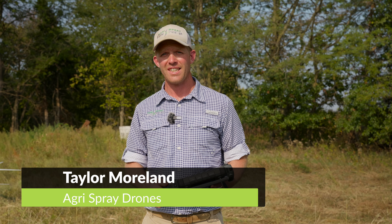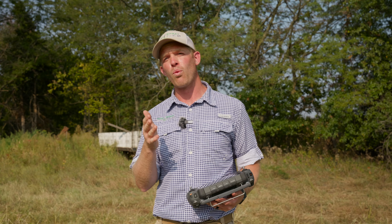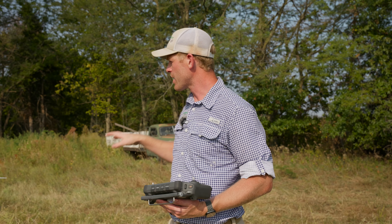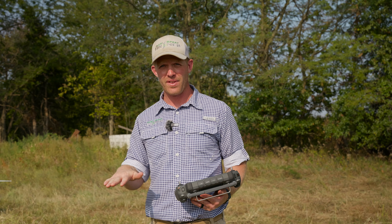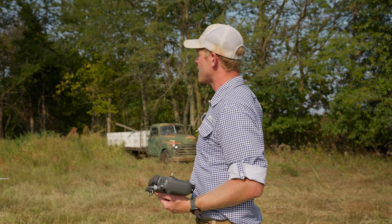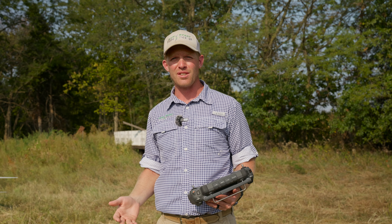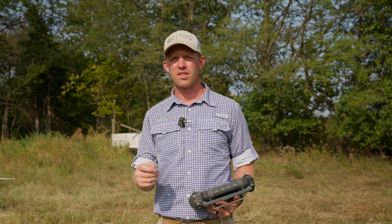Taylor here with Agri-Spray Drones. If you ever wanted to fly over trees, or spray trees, or even spray water — anything where you can't necessarily rely on your radar to keep your height accurate — because trees have varying levels of canopy, or if they're just branches, then there's no canopy at all, so there's nothing for the radar to actually see.